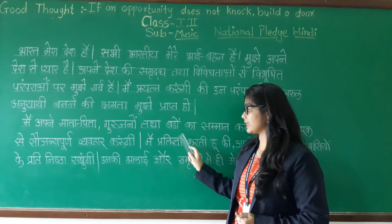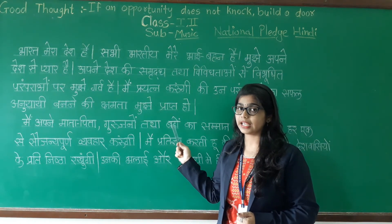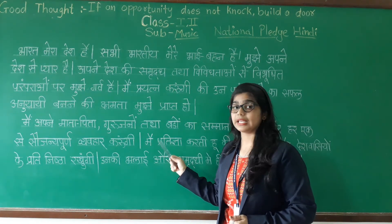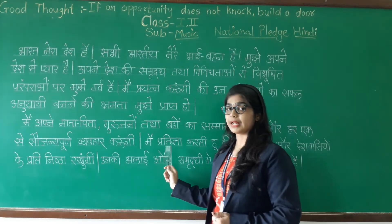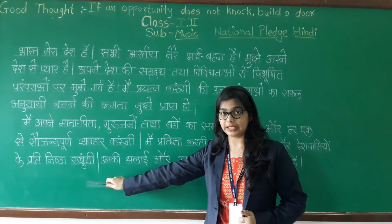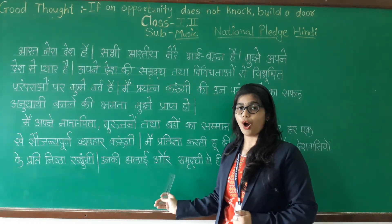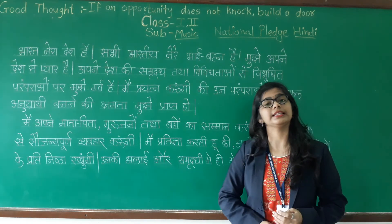We are saying this word in Marathi as 'pratigya', but in Hindi we have to say 'pratigya'. Main pratigya kardi hoon ki apne desh aur deshvaansiyon ke prati nishtha rakhunga. Unki bhalai aur samruddhi mein hi mera sukh nihat hai.